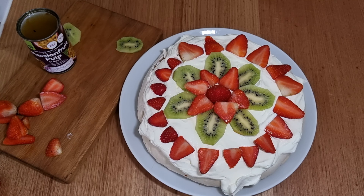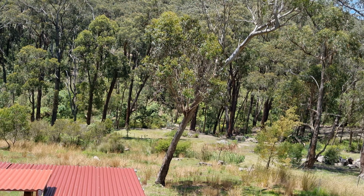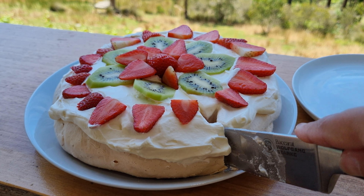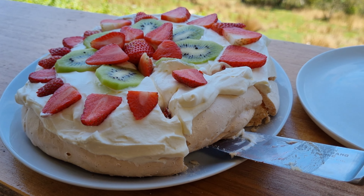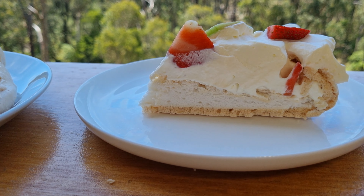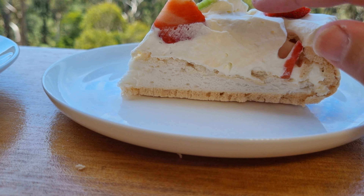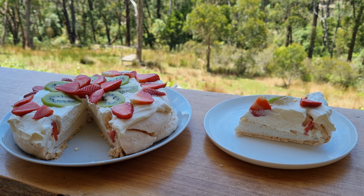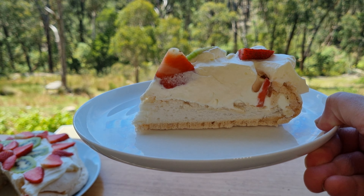There we go, one completed pav! I've come outside to cut this up and have some of this wonderful Aussie dessert with this wonderful Aussie backdrop. This layer of meringue here, then our marshmallow, another layer of meringue, and our beautiful whipped cream and fruit. That's going to make for a pretty delicious afternoon tea. Thanks for following along with this little experiment — we had some failures and some successes, but I'd definitely call my afternoon tea today a resounding success.